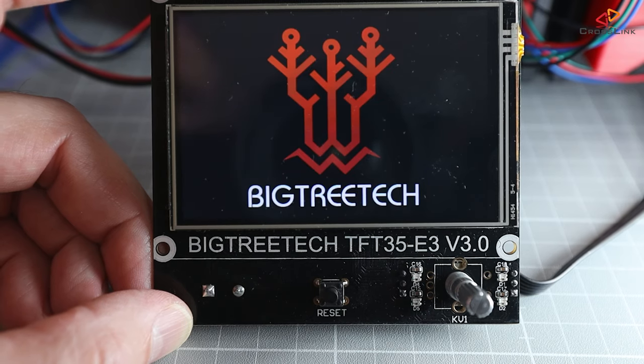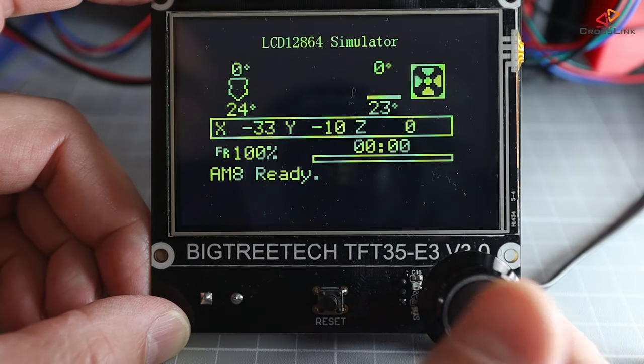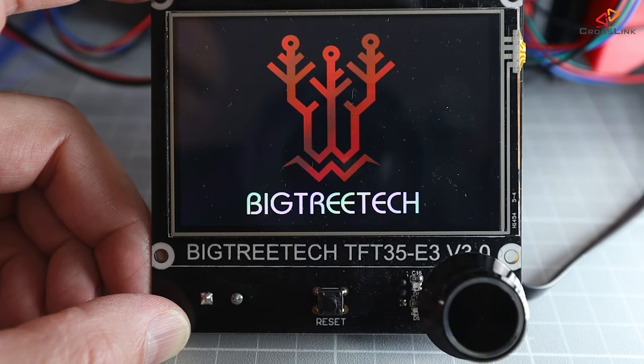Now let's see if the display works as expected. The screen turns on and shows the touch screen mode, but it might also start in the 12864 simulation mode. If that is the case, push the dial for 3 seconds and select the touch mode for now.